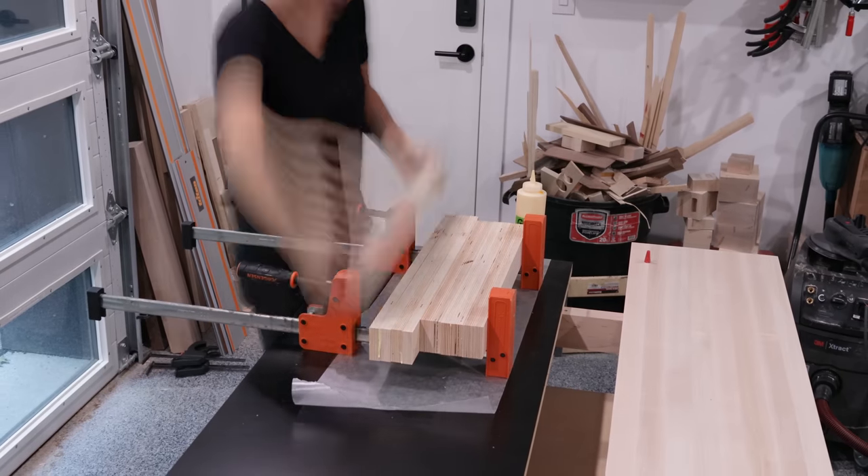These spacers will evenly space the wide supports so that their centers are 12 inches apart, and after laying them all out I can figure out how long to cut the spacers for the outer bays. The plans include measurements for all these parts, but I just find it's more accurate to use your actual real-life work pieces. Time to glue it all up.